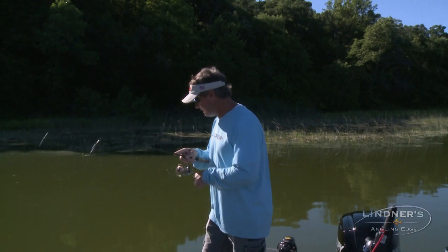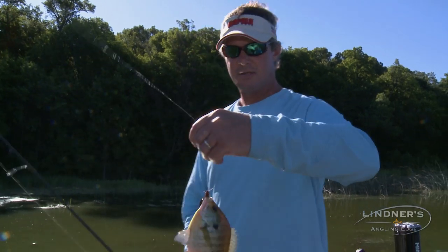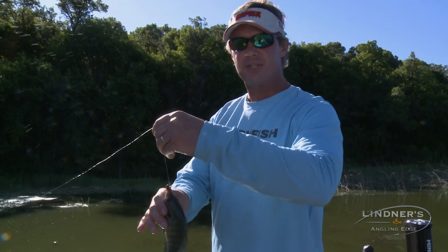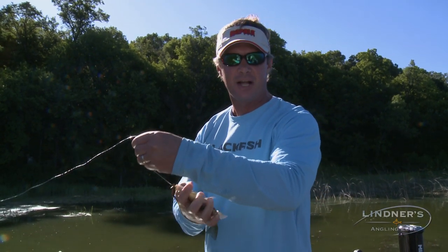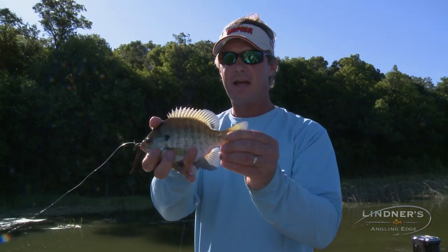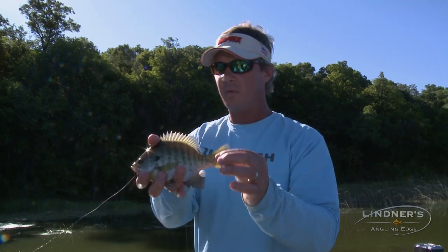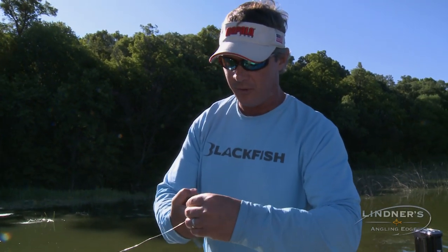There we go — another one while you're talking. Not as big, but there would be an eater, and this is what we're talking about. If you're going to keep some to eat, that's fine. We're not saying don't eat fish — we're saying just keep the smaller ones. And a lot of times when you fillet these fish out, if you do it right, the bite is less than a forkful.